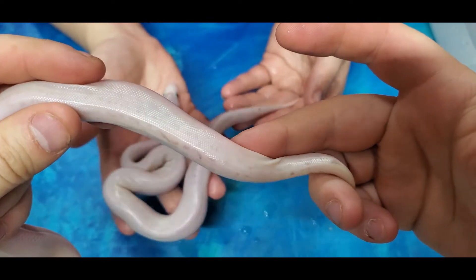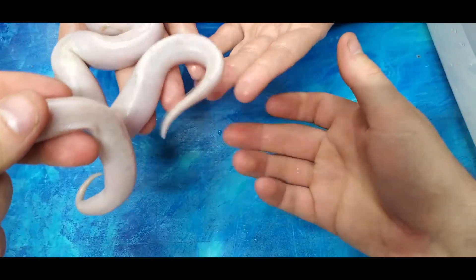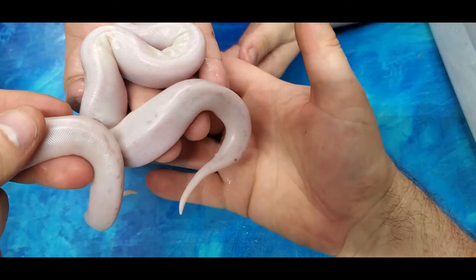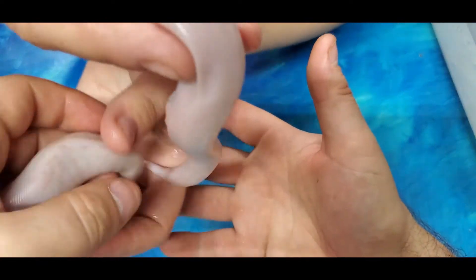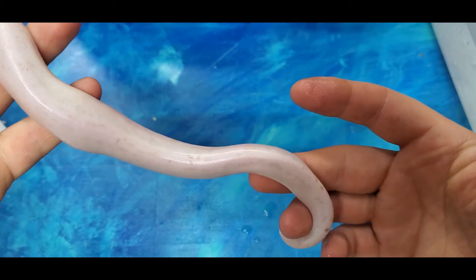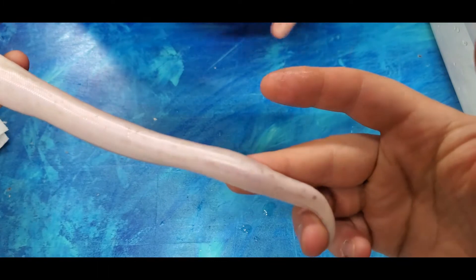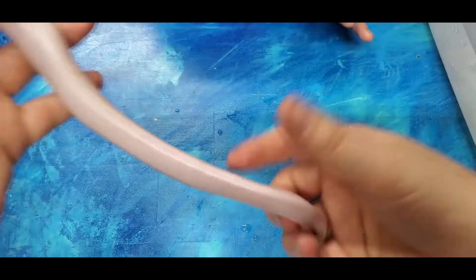I got a lot of Bumblebees in this clutch. Both of them have that toward their tail, so I think they're both Bumblebee Ivories. I mean, they're beautiful. I expected to have more color on them since they were Ivories, but maybe after they shed they'll have more color. This is my first time hatching Ivories.